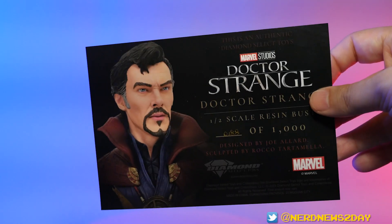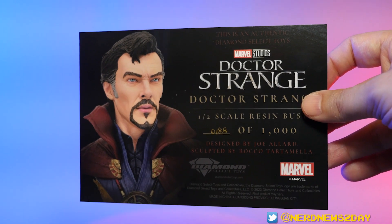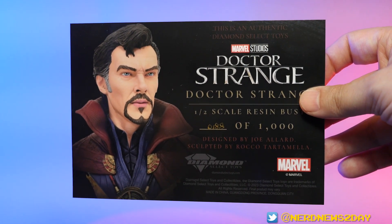As far as the box itself goes, it does come in a wonderful styrofoam container, and upon opening up you'll be gifted a certificate of authenticity for this piece. That's important because it lets you know how many pieces there are and what number you got. Legends in 3D busts are limited to a thousand pieces typically, and that's what we're getting here — it is a thousand piece limited edition.